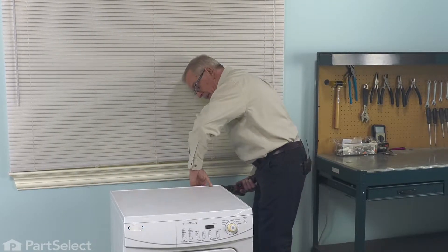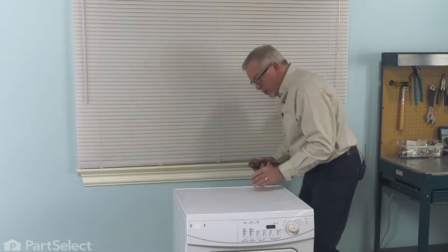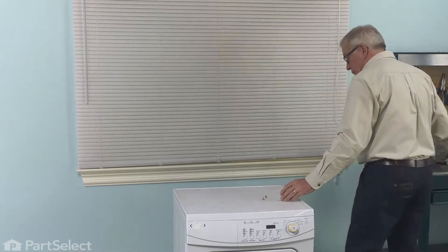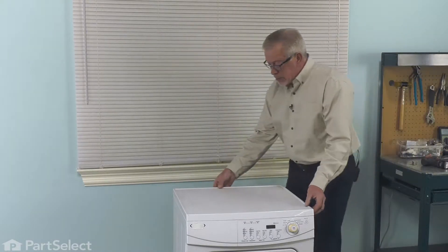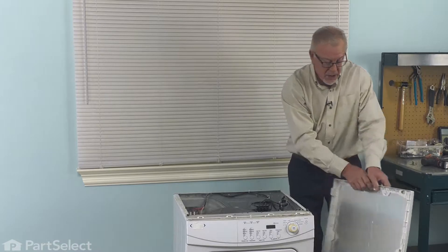Now, along the back panel, just below the top, there are two screws that secure that top and we need to remove both of those. We'll just slide that top back about a half an inch and lift it off, and then we can set that aside.